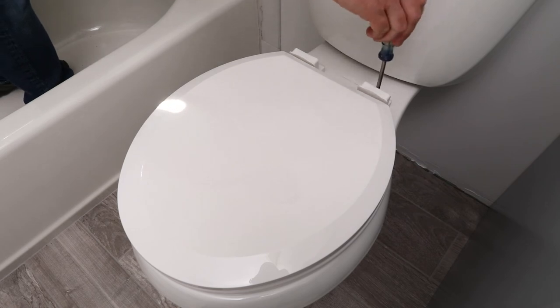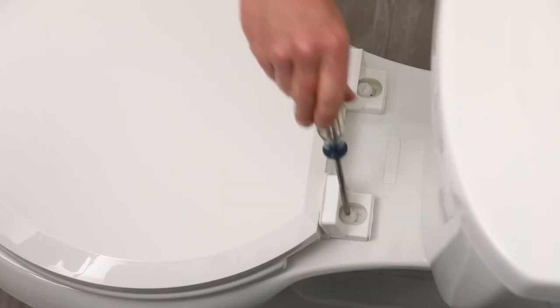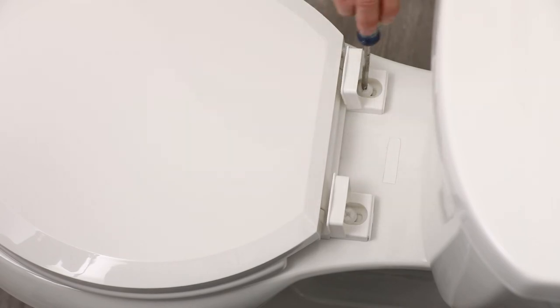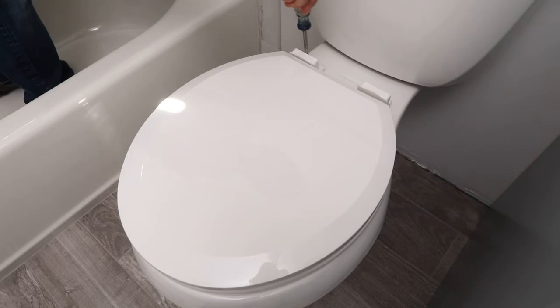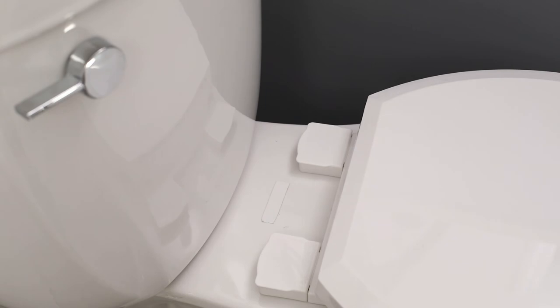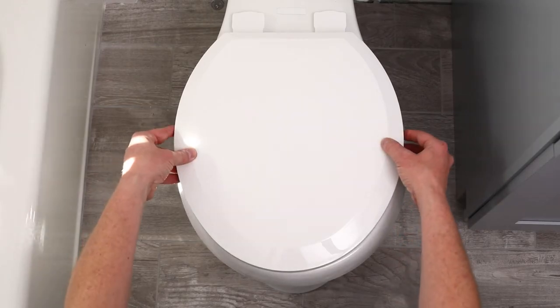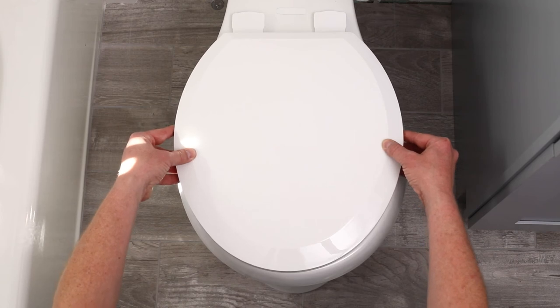Ensure proper alignment of the toilet seat and use a screwdriver to fully tighten the bolt. Flip down the covers once the seat is properly aligned and fully affixed. Check for proper function and alignment with the toilet bowl.